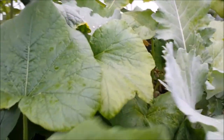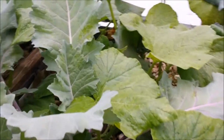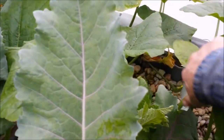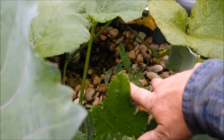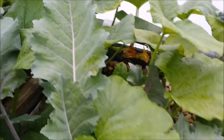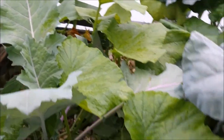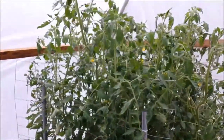The butternut climbed around and over and it's well into the bed with the kohlrabi. One of the kohlrabi got buried — I'm not sure what happened to it, whether something got to it — and I had to break most of the leaves off. It looks like it's trying to come back but I'm not sure if it'll make it. The rest of the kohlrabi are doing great.